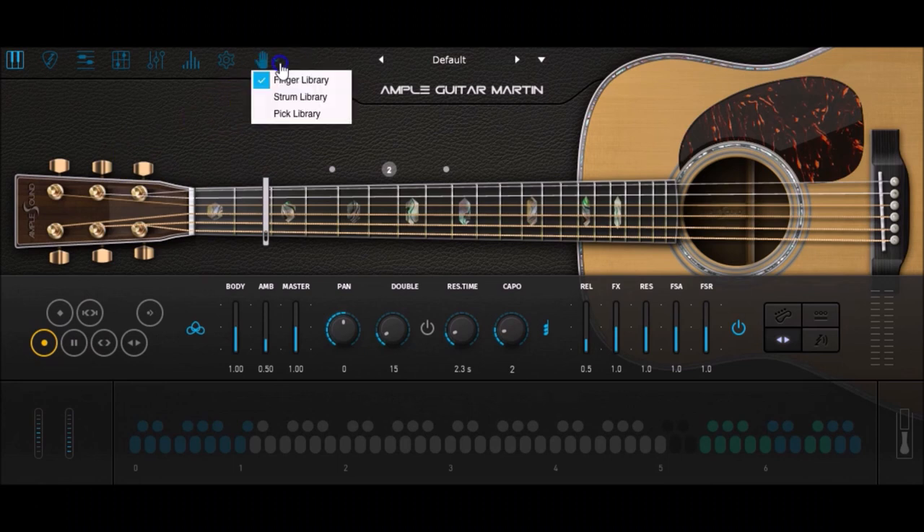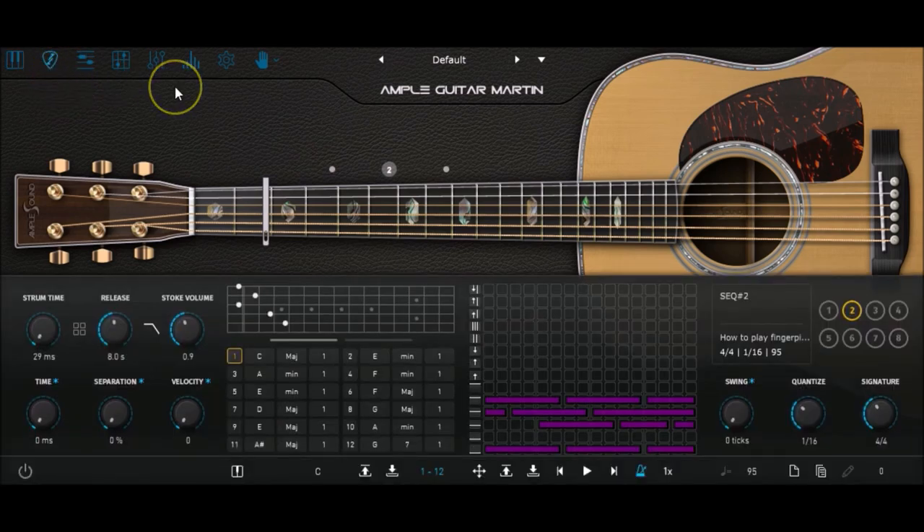Before we start, make sure to have loaded the finger library of your Ample Sound acoustic guitar. If you play fingerpicking with a pick, it's going to sound a bit fake. There are several ways to design fingerpicking with an Ample Sound acoustic guitar VST. The first and easiest — but also the less flexible — way is to use Strummer. The big advantage is that you just design one chord progression, one pattern, and you have a song.